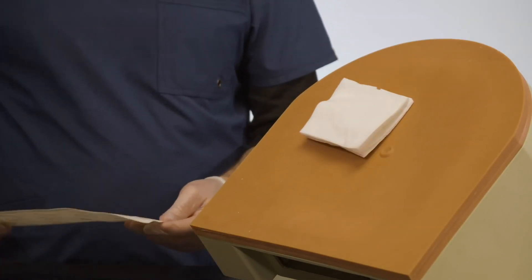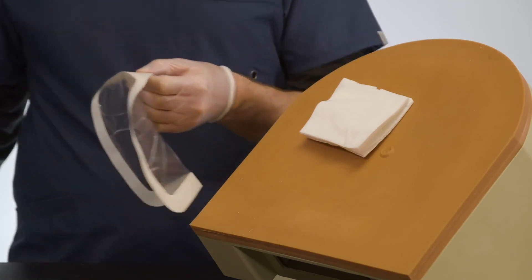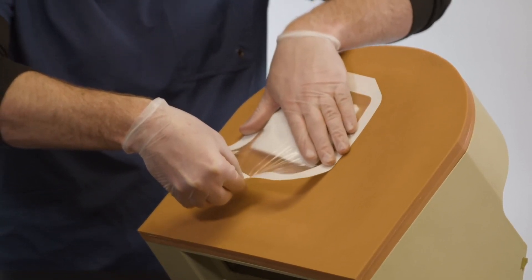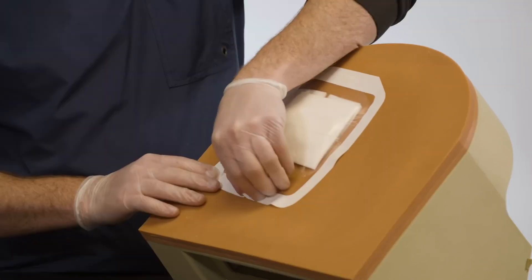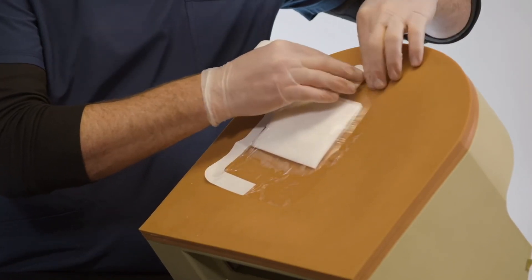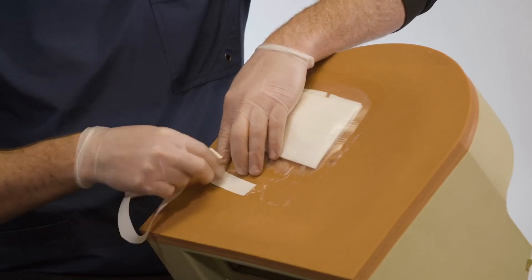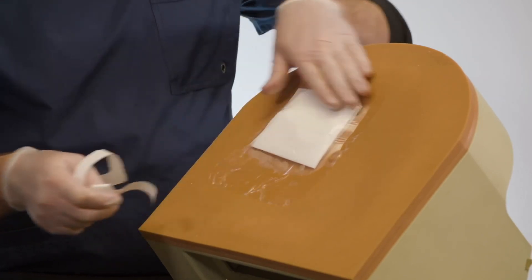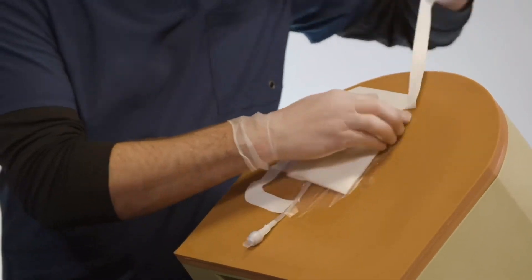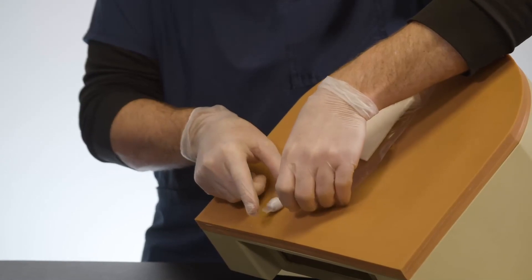Remove the inside rectangle from the dressing, then remove the printed backing. Place the clear dressing over the catheter and gauze, making sure the dressing sticks to the skin around the gauze. Remove the paper edge from the dressing and smooth down the dressing edges — be careful, the clear dressing is very sticky. If you left the catheter hanging down, tape the rest of the catheter to the skin where it is most comfortable.